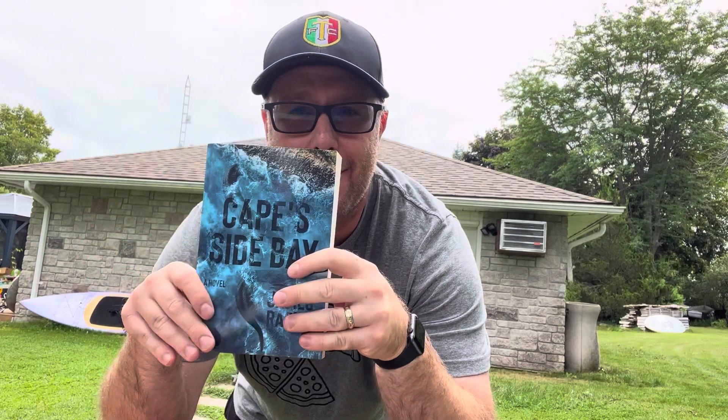It's Labor Day weekend. Summertime is coming to an end. This is the book of Labor Day — you gotta check out Capeside Bay, written by me. Available now online wherever you buy your books. Check it out, you're not gonna want to miss this one.